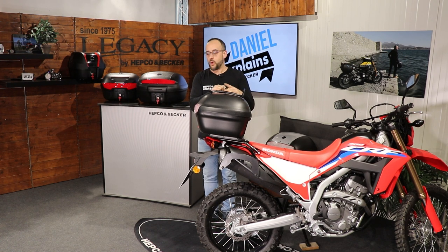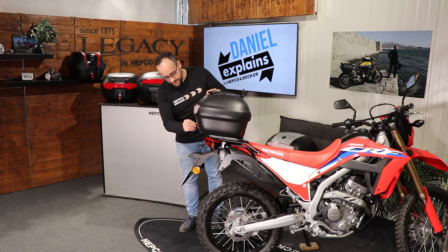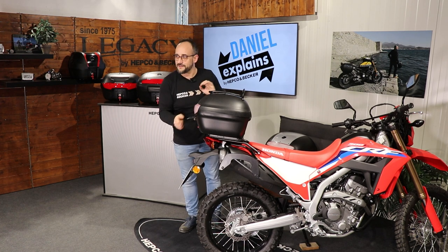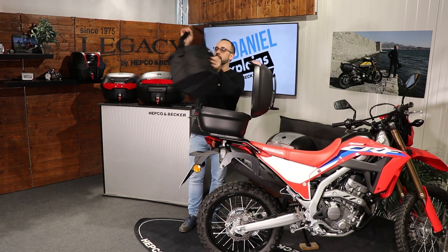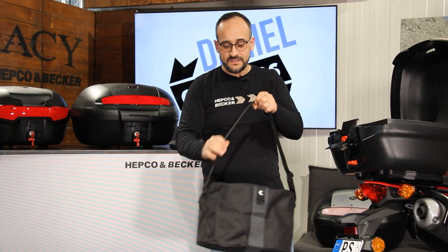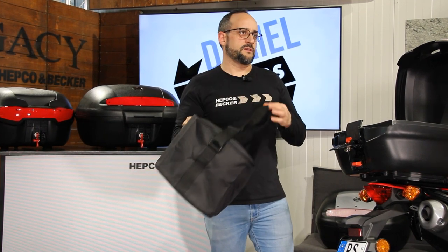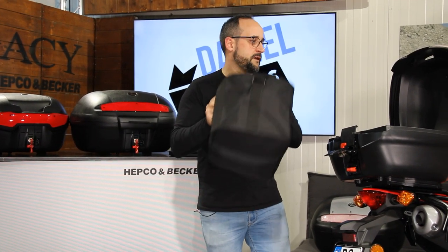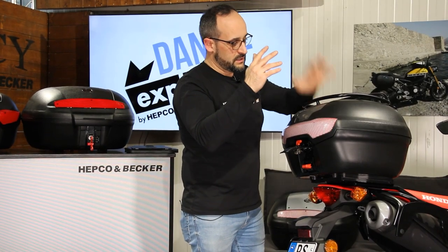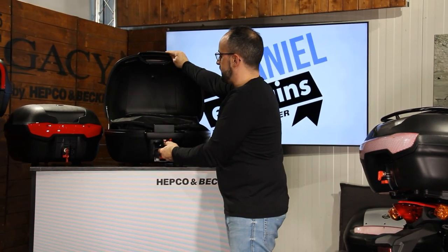Let me open it up again with the key — all the way up. Now you can see our inner bag. This one fits exactly into the top case and already has a shoulder strap, so you can easily carry it. That's the most convenient way to pack your stuff without having little things falling around in the top case making noise. We have this inner bag for the TC40 and of course a bigger one for the TC50.